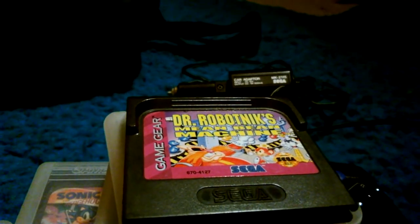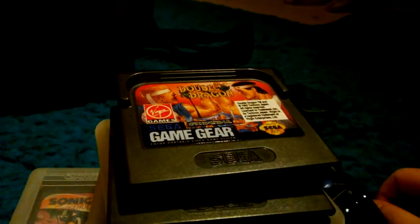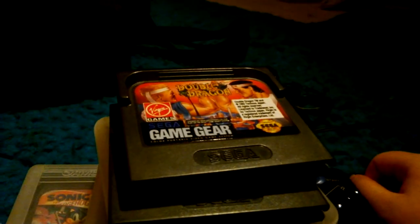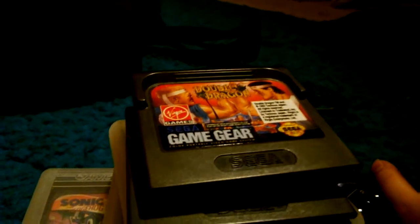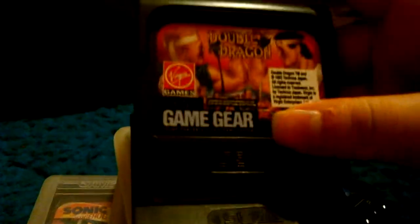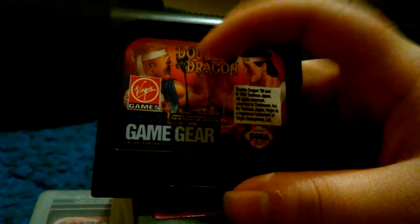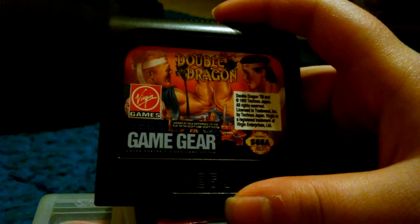There's Dr. Robotnik's Mean Bean, Double Dragon — this one's a glitched copy, so there's no background. You might think it's horrible, but it's kind of weird in a cool way — it looks like you're lost in a desert. Basically the cityscape's just gone. I actually had no idea it was glitched until I watched other people playing the game, and I'm like, why are they in a city? And I'm chilling out in a desert. It's still fun even with that being said.